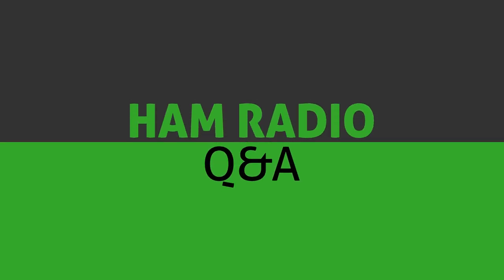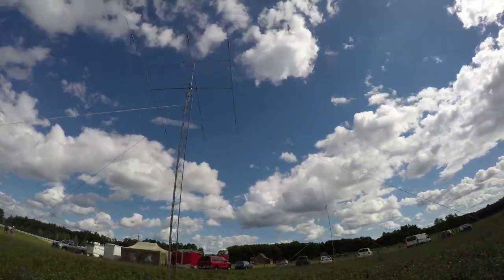Today on HAM Radio Q&A, I'm going to talk about crossband repeating, what it is, and some of the pitfalls of using it. So please keep watching for more. Hi, I'm Michael KB9VBR, your host for HAM Radio Q&A.